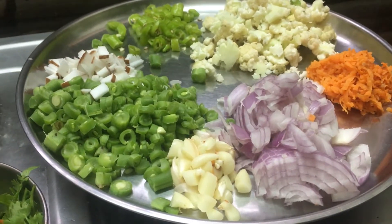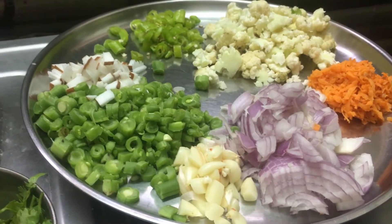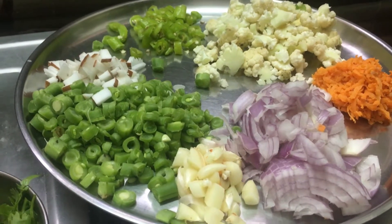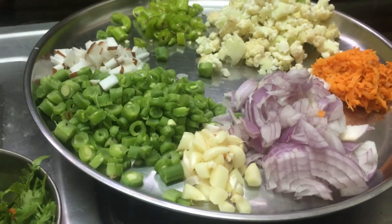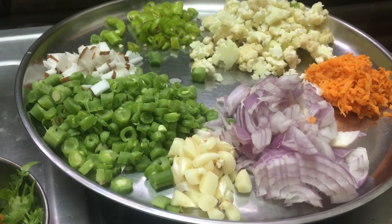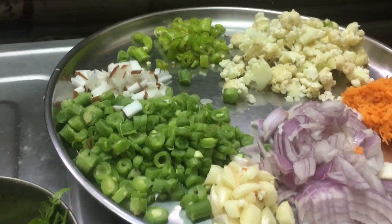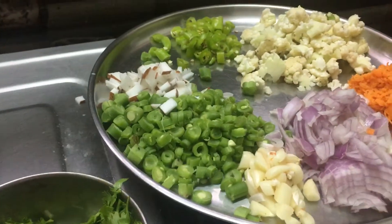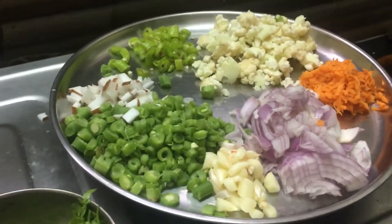We are here today. I am going to do everything. We are going to do vegetables. We like vegetables, and we are going to add vegetables.